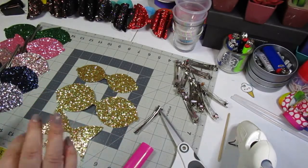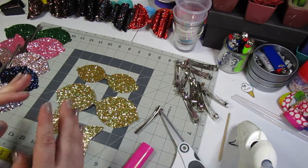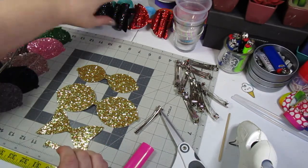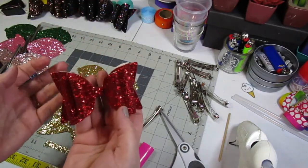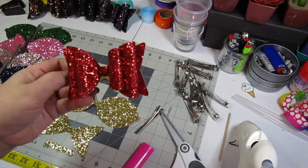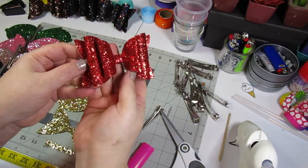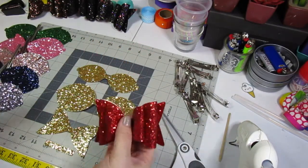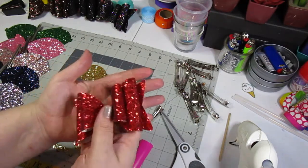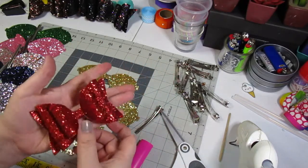Hello everybody, welcome back to another video. Today's video is sort of a tutorial but it is also a review on a bow glitter canvas bow kit that I bought on Amazon. This is one of the bows that I did up out of the kit — how gorgeous is that! The kit is what they call the large size; it's a pretty big bow, about four and a half inches wide.